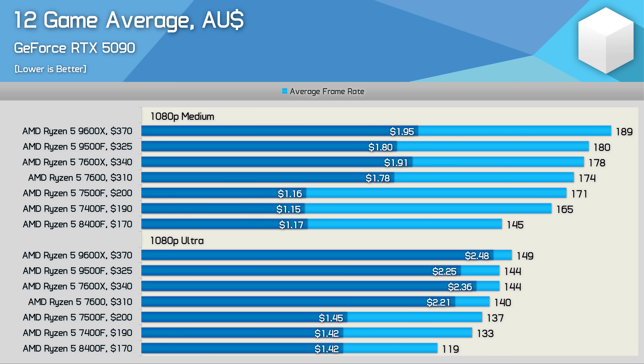Unfortunately at current pricing from AliExpress, the 9500F ends up being just $45 cheaper than locally sourced 9600X processors, so it's really not worth buying at this point in time. A mere $45 Australian saving isn't worth essentially forgoing a warranty, as getting a replacement part via AliExpress would be difficult — especially if it dies six months after you got it.